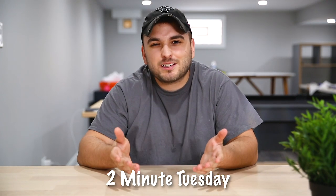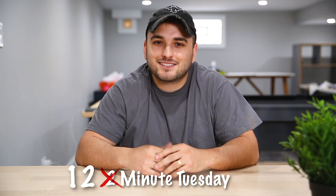What's going on guys? Welcome back for another edition of Two Minute Tuesday, except this one's going to be a little bit more like 12 minutes. Let's be real.